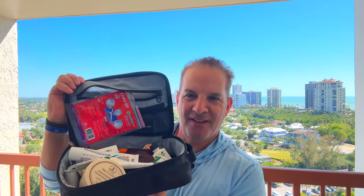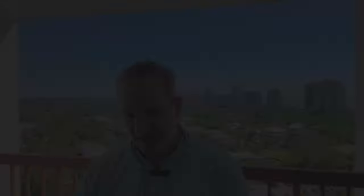Let's get into the large portion of the Dopp case. Open it up — it's a double zipper. Here's a peek inside; you can see all those goodies in there. Stay with me till the end because I have something cool to show you.